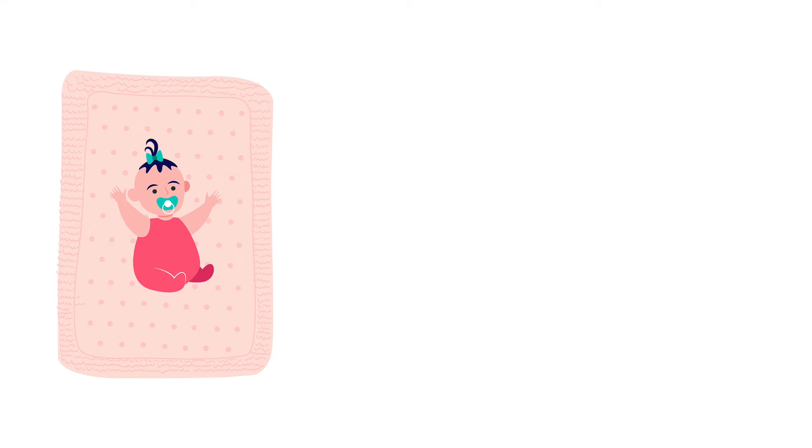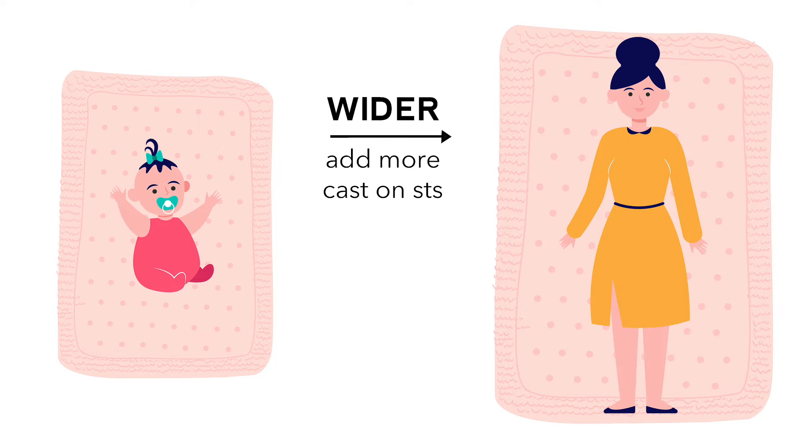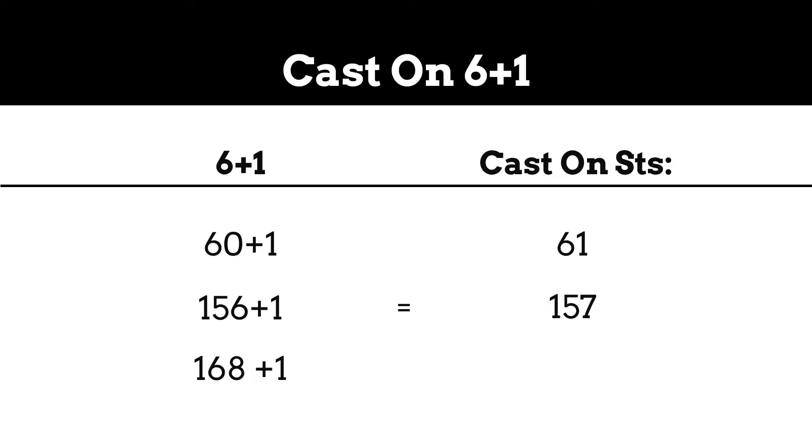You can knit the standard baby size or even a full adult size — just adjust the number of cast-on stitches to make the blanket wider. You can also knit more repeats to make it longer. To adjust the width, cast on a multiple of six plus one. For example, 60 is a multiple of six, then add one equals 61 stitches. More likely you'll cast on 157 or 169 stitches for a larger size — 156 is a multiple of six, plus one is 157; 168 is a multiple of six, plus one is 169.